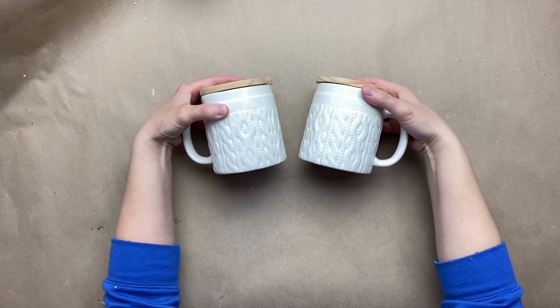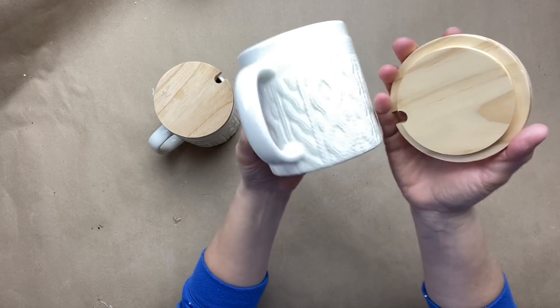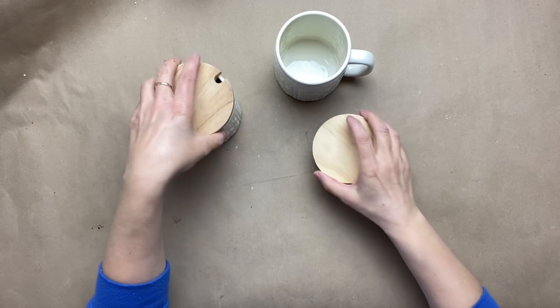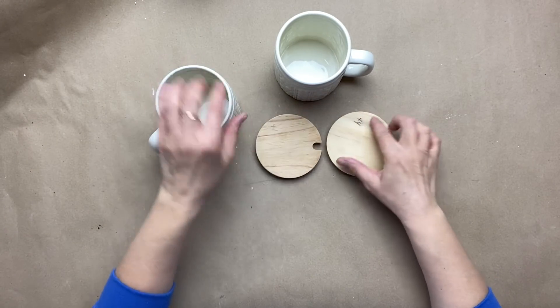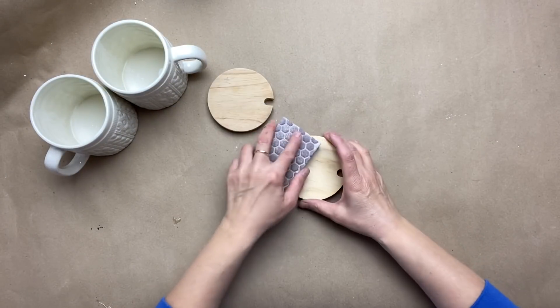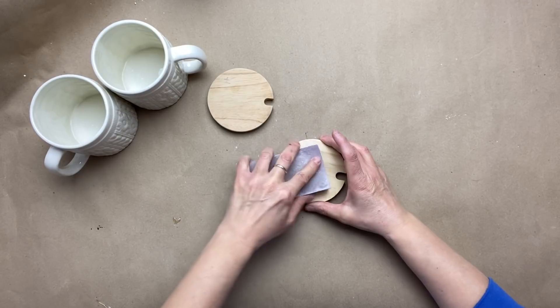I found these beautiful mugs at my thrift store and there's not much to do to these. I need to give them a really good cleaning and I'm going to have to try to get rid of these marks on the covers and maybe do a little cover update. So I'm going to try to sand that off the best I can.